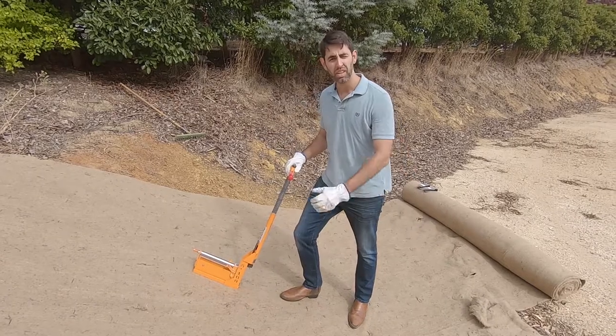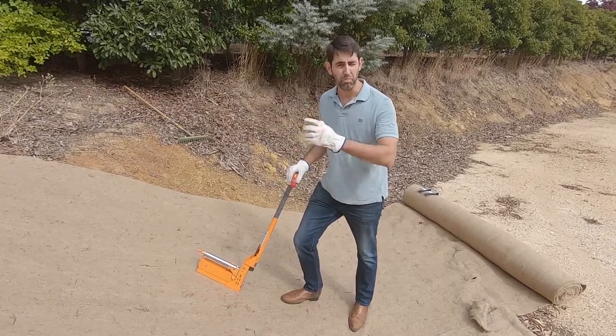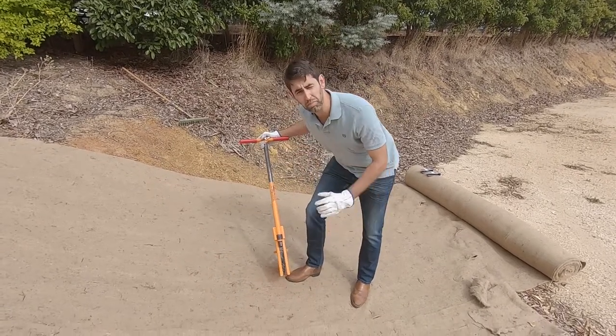Typically when staples are installed, you hold them in your hand, get down on your hands and knees, and knock them in with a hammer. They often bend as they're going in. This has got a couple of shafts down the side that guide the pin in quite straight.